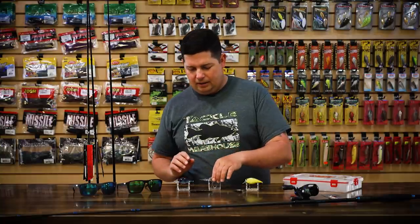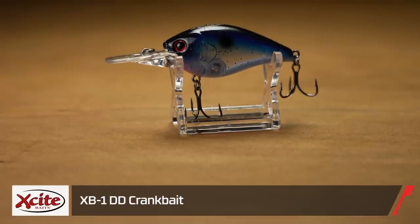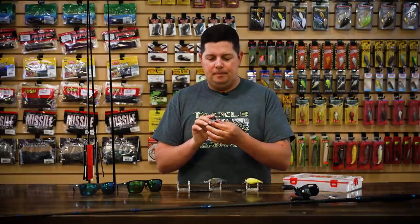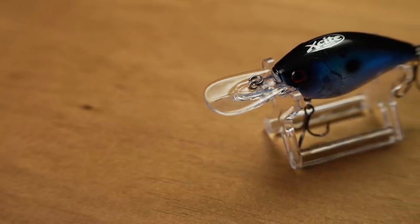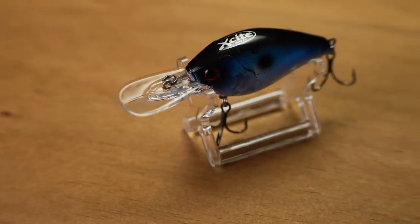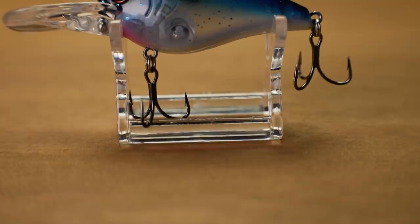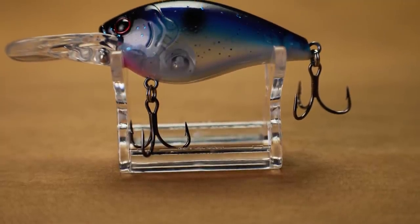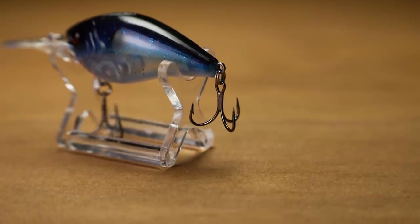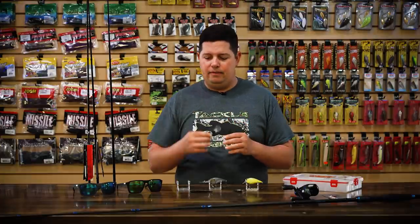Next up from Excitebaits, we got the new XB1 DD crankbait. Building off their XB1 lineup — the original XB1 is a square bill — this new one gets you down around six to eight feet. It's got a hybrid bill design: not fully rounded and not fully squared, but it has a flat lip to it. So you're going to get that nice wide wobbling action, but it's going to deflect off cover really well. It's silent, so it's a more stealthy approach — sometimes this time of year you've got to tone down your presentation. It's got really nice triple-grip treble hooks, cool paint jobs, and it's ready to fish right out of the box at only $8.99. You're getting a great value.